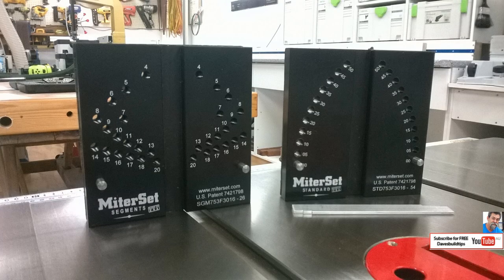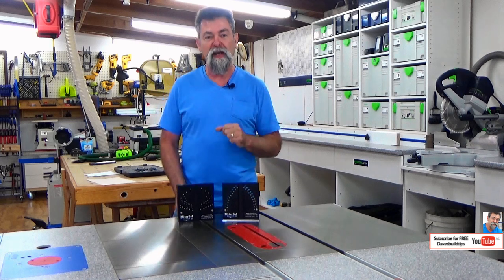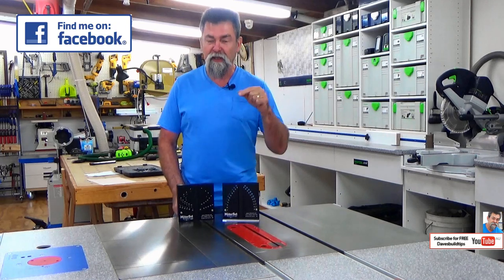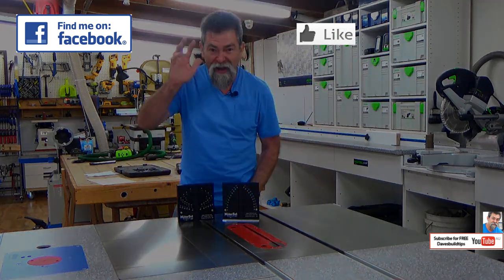Am I not going to recommend these things? They're brilliant. If you want to get one of these for your shop — either the Segments or the Standard or the pair of them — I've put a link in the description box below. Jack has made me an affiliate, so if you click on that link you're actually helping this channel as well as getting yourself a really nice bit of kit for your shop. Thanks for watching, see you next time, bye.